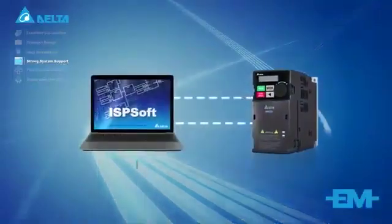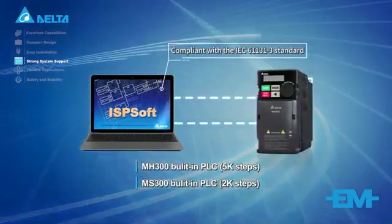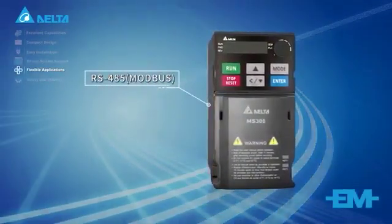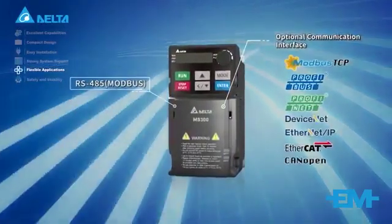Built-in PLC capacity provides basic programming with ISP Soft. Versatile communication interfaces include built-in RS-485 Modbus and various other communication interfaces.